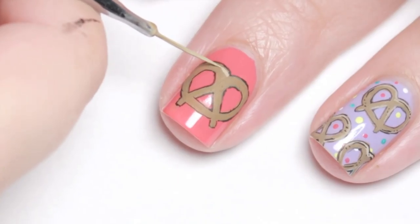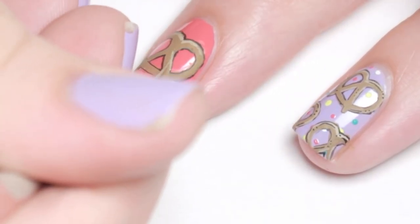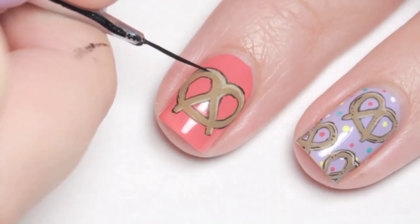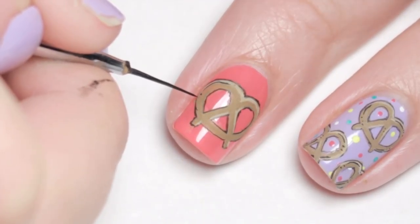With the original brown shade I mixed in a little bit of white, then I added some highlights to the outer edges of the pretzel for depth. For more definition I used the black paint again to add lines and dots around the curves of the pretzel.